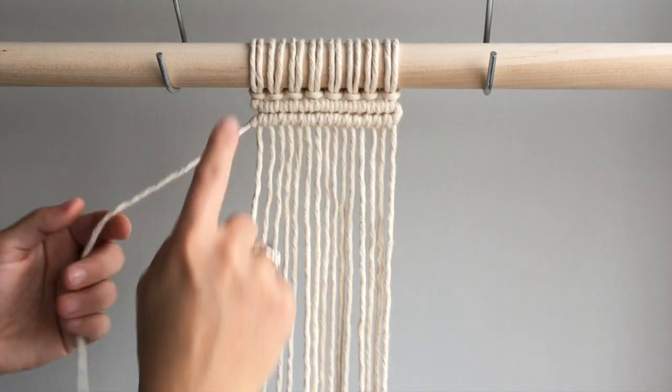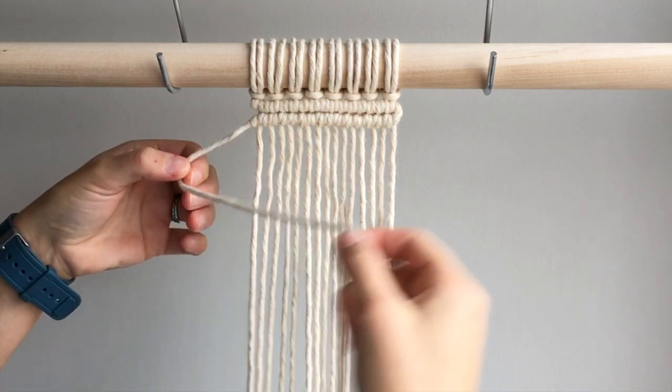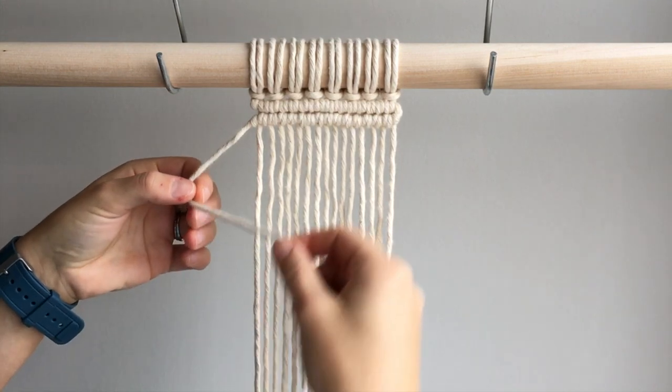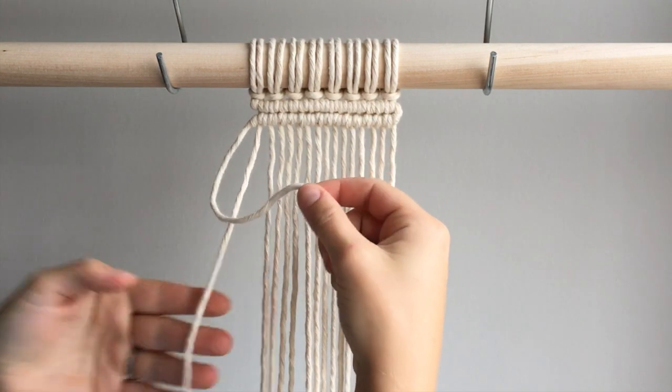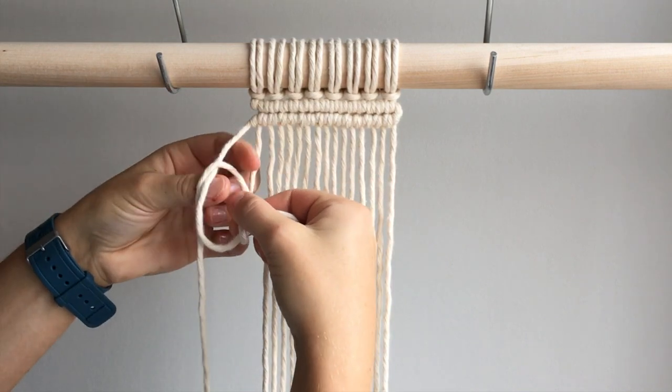I've created two rows of double half hitch knots here to use as an example. You will tie several knots along one piece of rope. This piece of rope is called the filler cord and the pieces of rope in the back are called the working cords. Bring the first working cord in front of your filler cord and tie two loops before moving on to the next working cord.